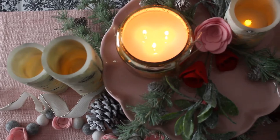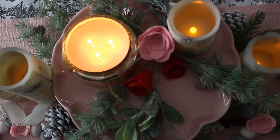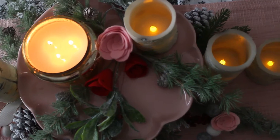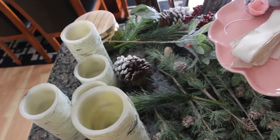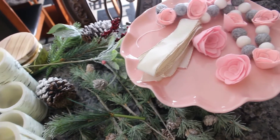Hello everyone and welcome, I am Veronica and today I'm going to be doing a Valentine's Day tablescape. I am using soft pinks along with black winter greenery, and with just a pop of red for a romantic setting.